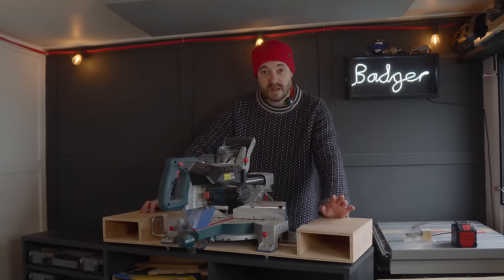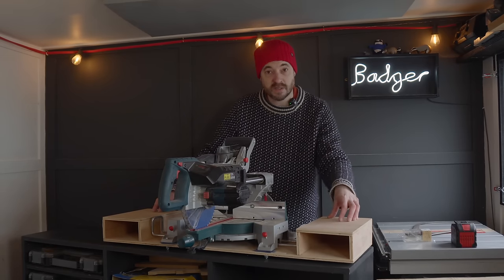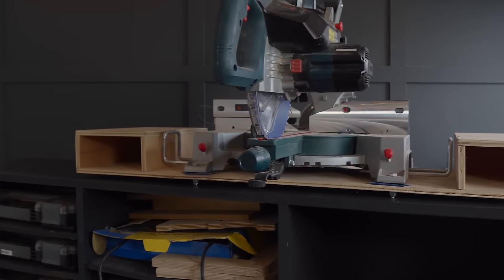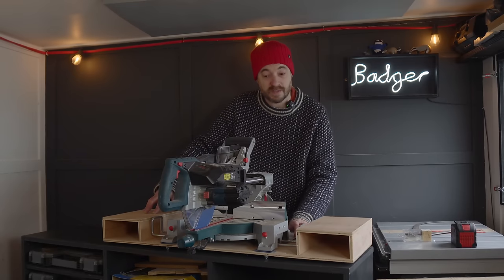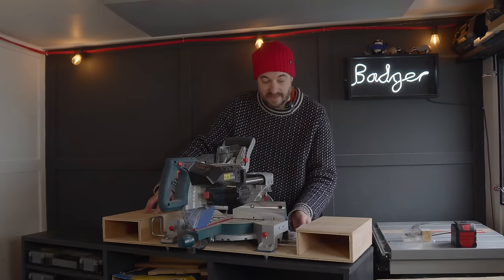A couple of years ago I made a mitre saw stand — it's a bit of 12mm ply that's bolted to a folding metal leg stand. I'm going to keep this, but the trouble is it's got some bolts sticking out the bottom where it's attached together. That wasn't a problem on the original stand, but they've got to go for this application.